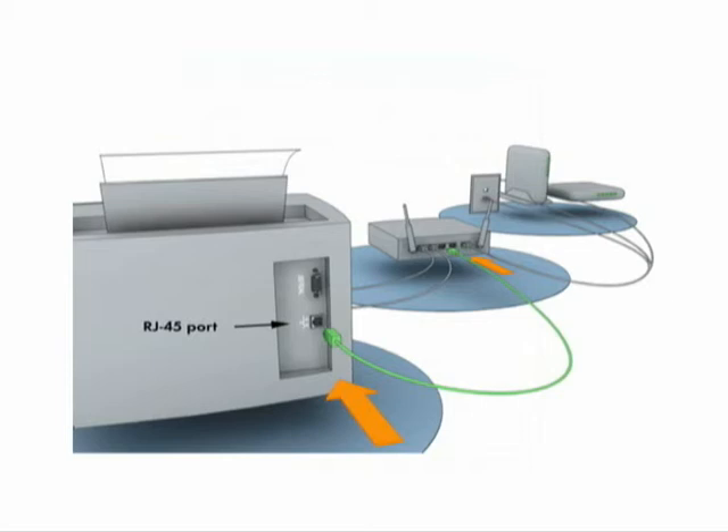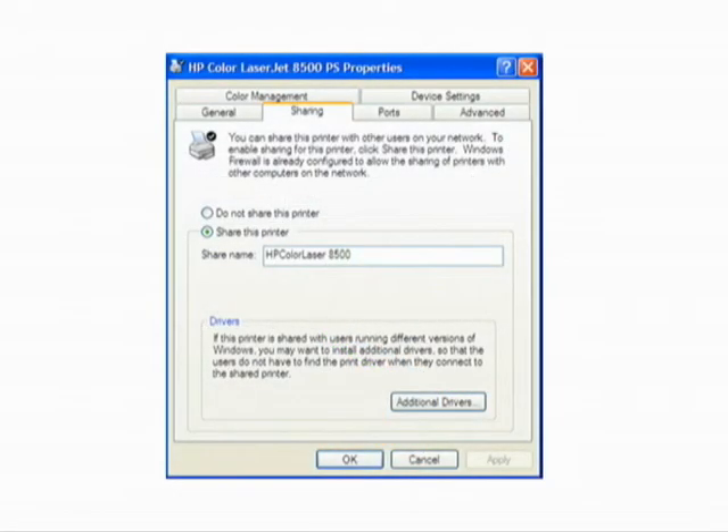Most modern printers are equipped with networking technology. The best way to connect one to your home network is by using a network adapter. You can connect your printer to the wireless router by running a network cable from the printer's RJ45 jack to the router's RJ45 jack.